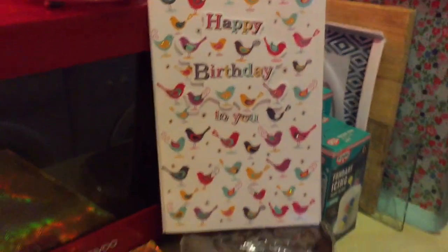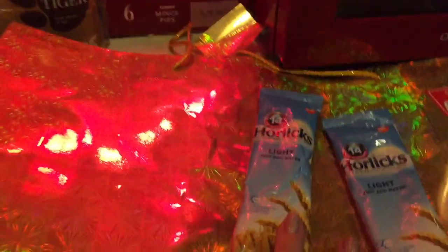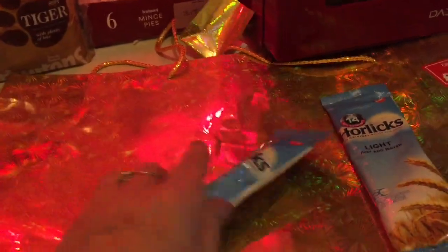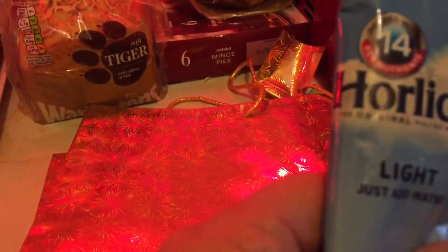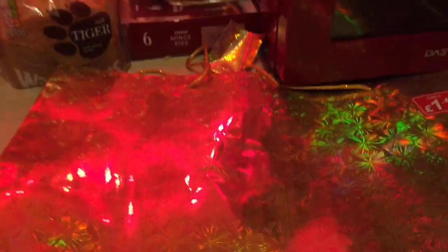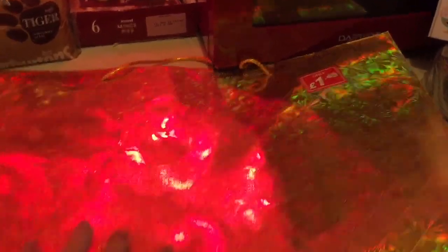I've got a birthday card — they're only a pound, which is nice. I've got a couple of these Horlicks sachets, they're the light ones and you just add water. They're only 19p each and I can't remember if I like Horlicks — I think I used to have it when I was little. I've got this big big bag just to put a load of presents in for family, and that was £1.49. That's it, that's all I've got.